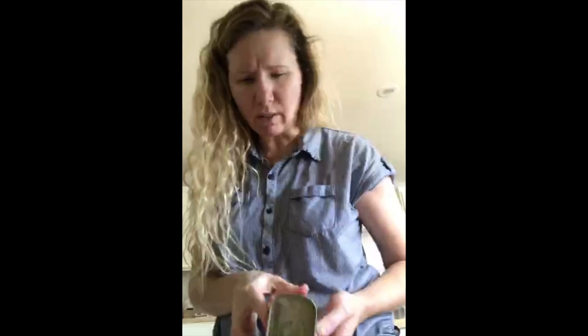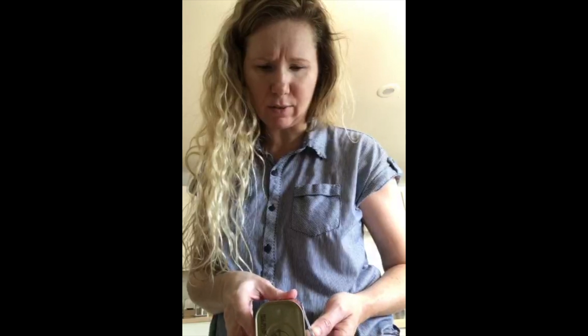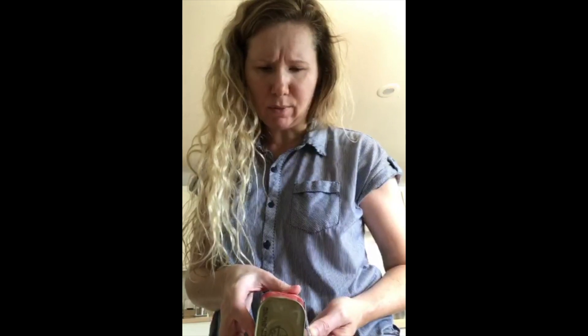I don't know how to open this. What the heck is this thing? Is there directions on here? Oh, there are. Punch a small hole in the can to release vacuum. Attach key handle down to the tab. Remove the bottom end of the can away from the meat. What the heck? I might have to get help on this one.